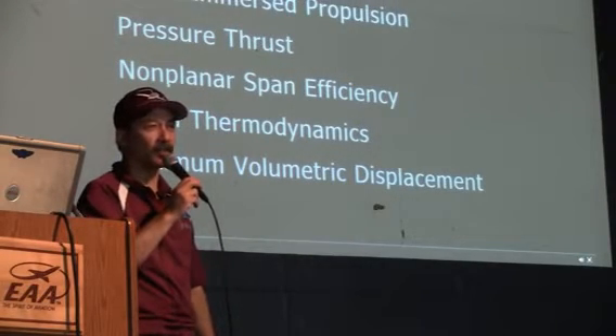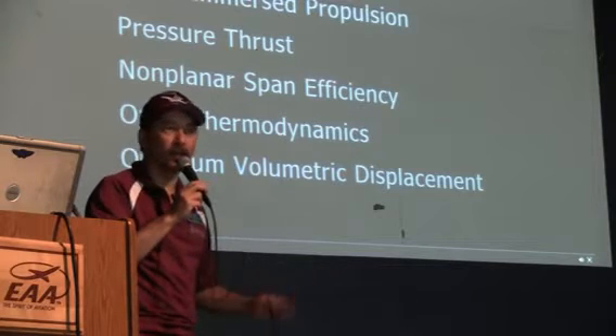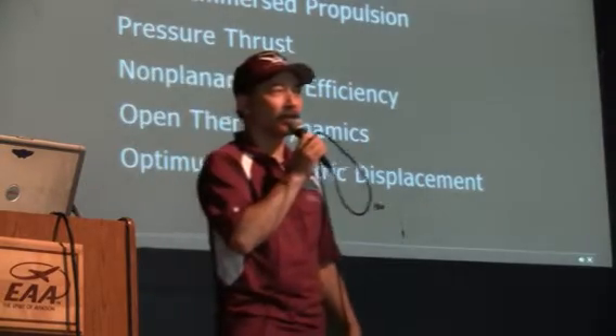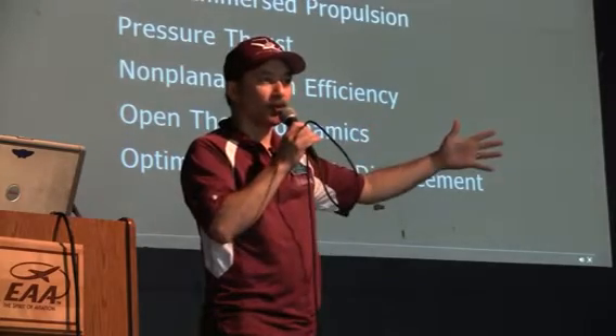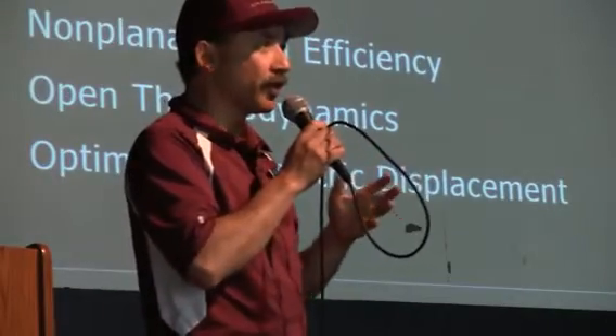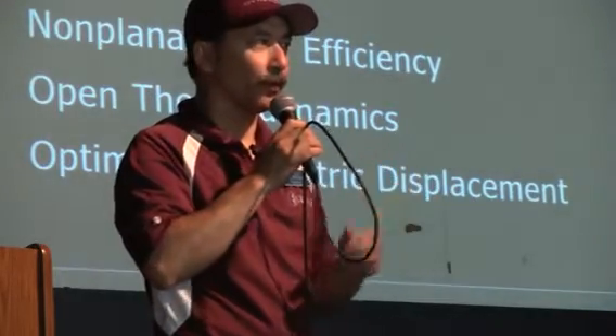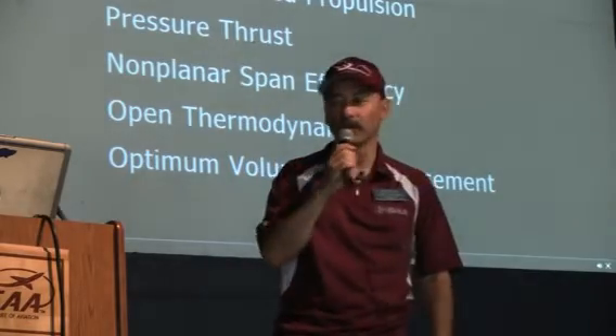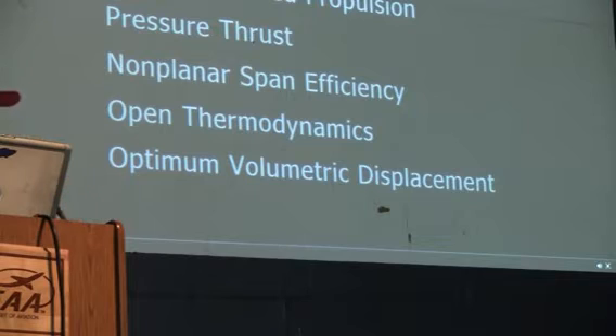Wake-immersed propulsion delivers the goods. It's at least a 20% improvement in efficiency over a standard tractor configuration if it's done correctly. The next point kind of conflicts with wake-immersed propulsion: pressure thrust, as Bolshevik evaluated, is a way that you cause the air that you parted with your body to collapse back on the aft body power frame, so as to restore the energy that was lost in expanding that volume of air and moving through it. I don't know why after 50 years we still don't really understand or utilize this concept — it is not rocket science, it's pretty simple physics.